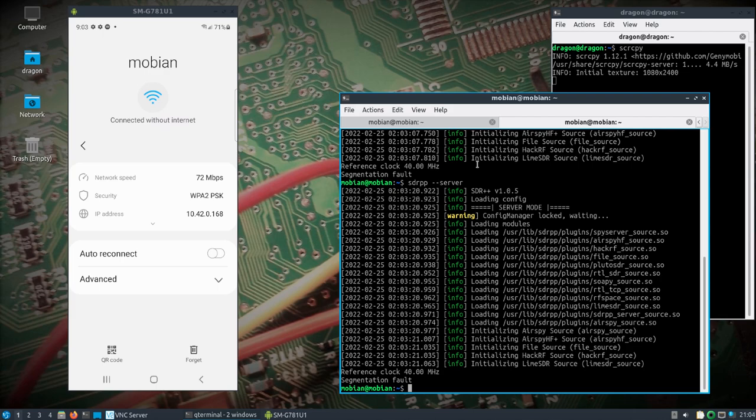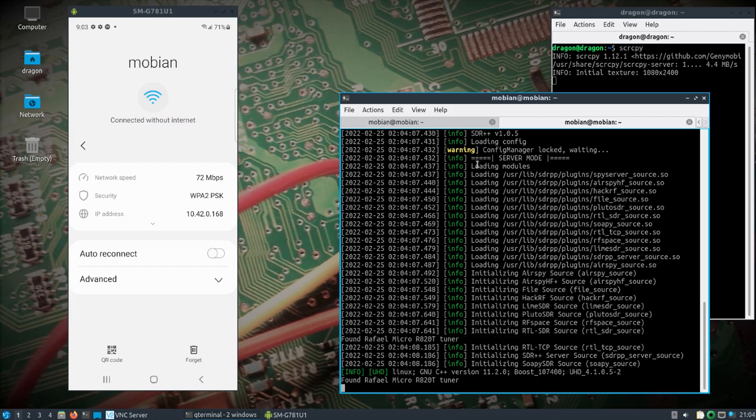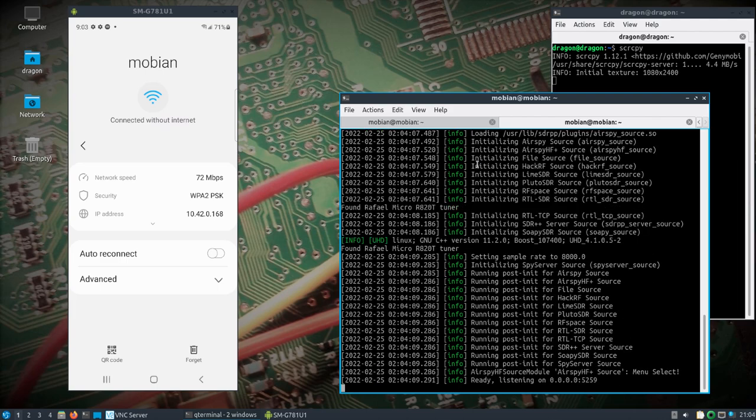Now obviously SDR++ doesn't have an issue with the LimeSDR because I use it on DragonOS, but — alright, so now we've got the RTL-SDR and the HackRF plugged in being served up by Linux on the PinePhone. I'll make note of that IP address, which is of course coming from the local hotspot on the PinePhone.